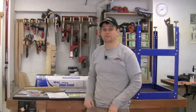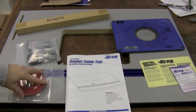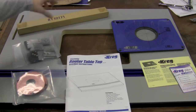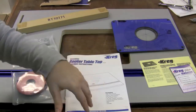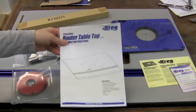There are a few steps to get started on with this top before attaching it to the stand, so let's go ahead and get started. Inside the box for the router table top we've got some insert throat plates, a hardware pack, some more hardware, the router plate for hanging your router, a little guide, the table top itself with a T-track, and the instruction manual.